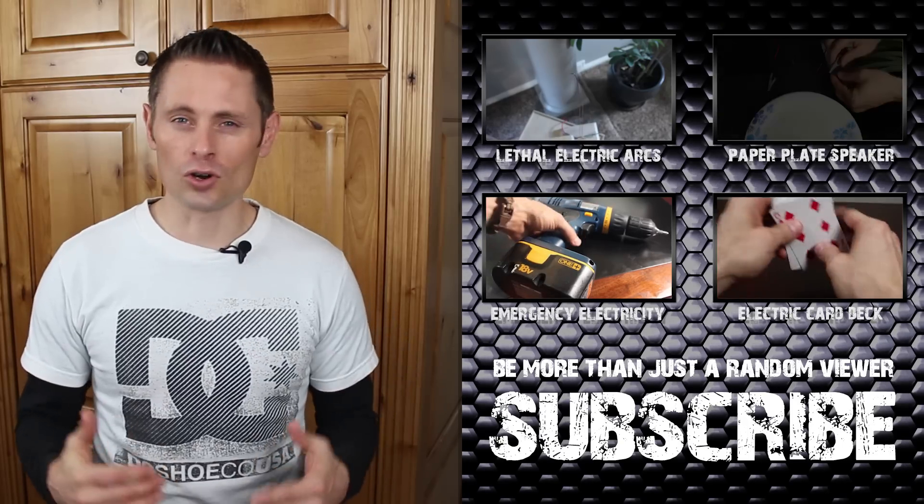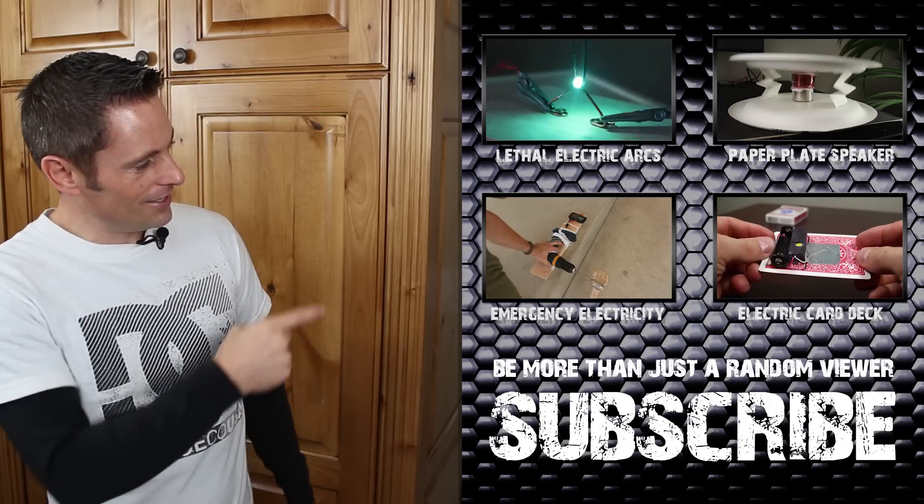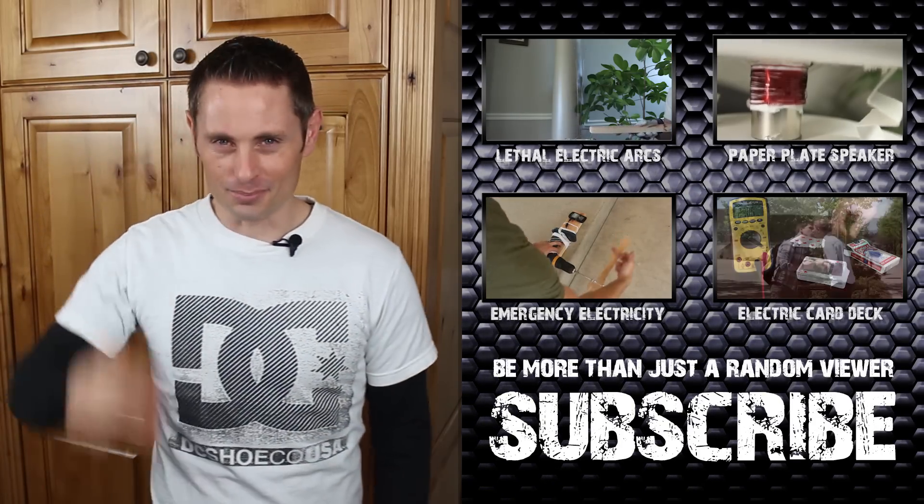Thanks for watching, and if you want to check out some more electronics-related project videos, take a look at the ones over here. Otherwise, I'll see you in the next project video. Bye.